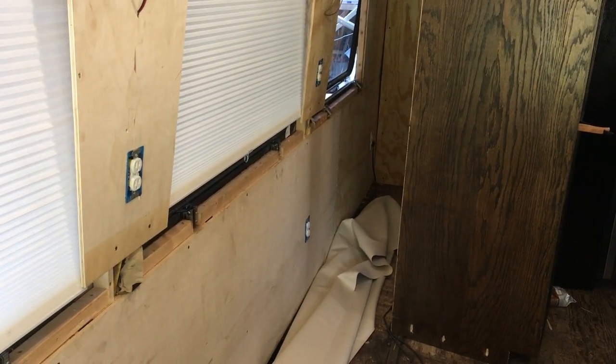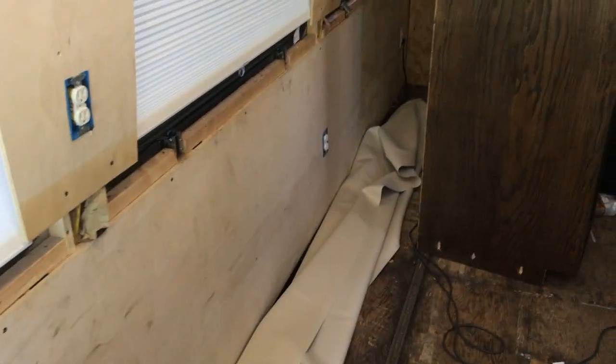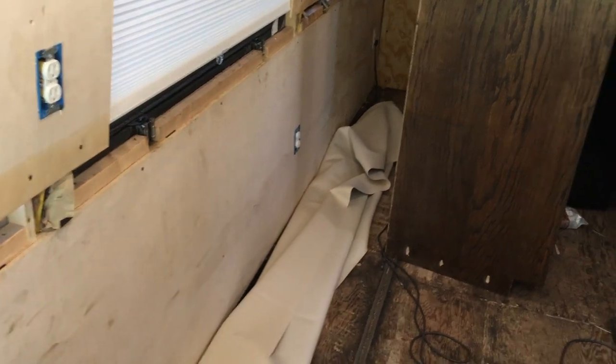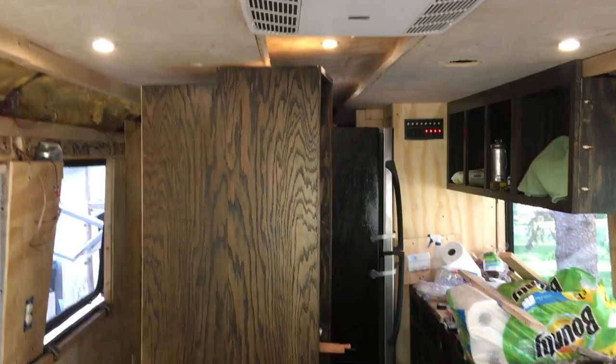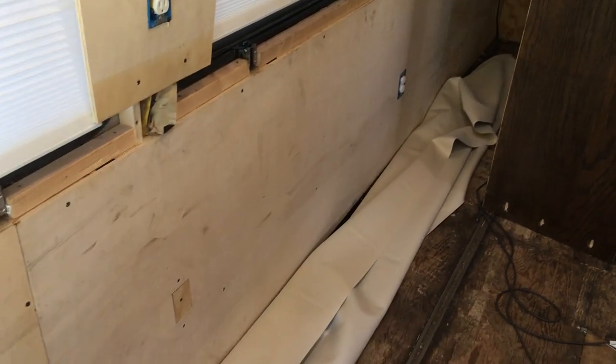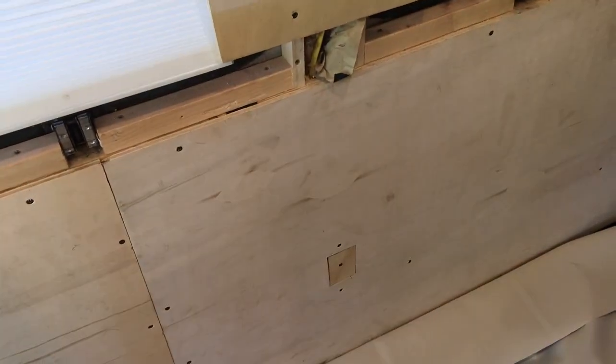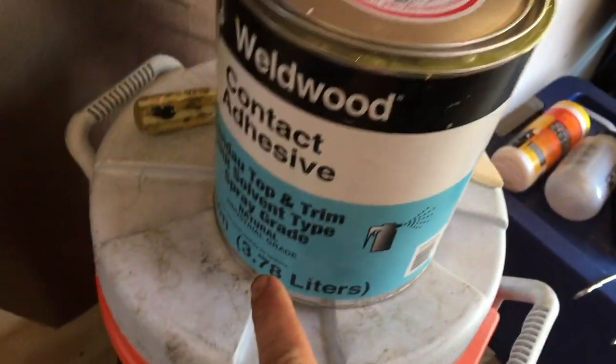Today's a big day — I'm putting vinyl up on the wall. I moved the fridge and pantry out a little bit. I'm a little nervous about messing up, but my plan is to attach it just at the top, the bottom, and around the outlet areas, then stretch it tight. I've got some contact adhesive and I'm going to try applying it with a brush.